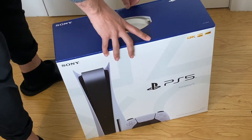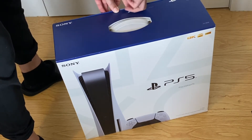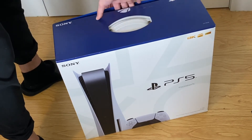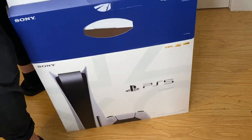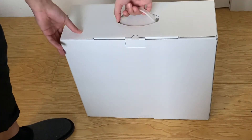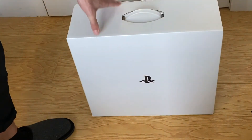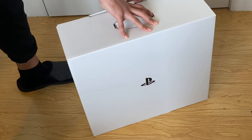Go ahead and break the seal here — too lazy to use a knife so I'm just gonna peel this off. Do some box damage, I don't really care. On this side it has a cool little PlayStation symbol, nice and clean. Let's go ahead and open this up.